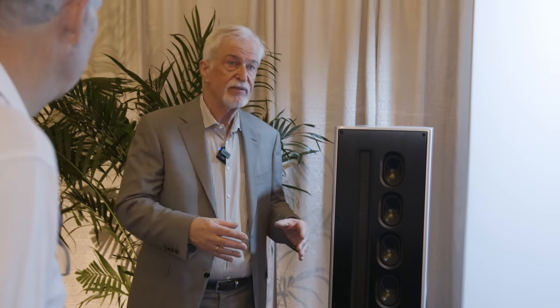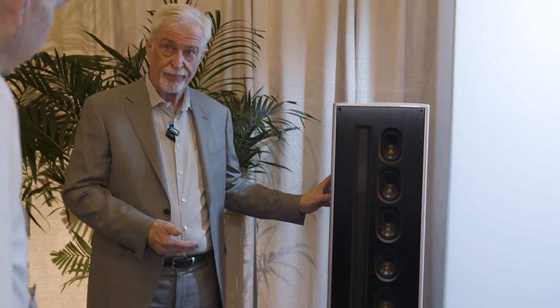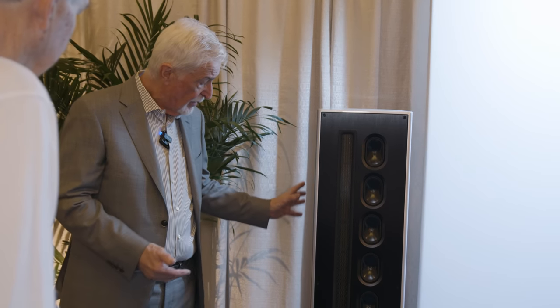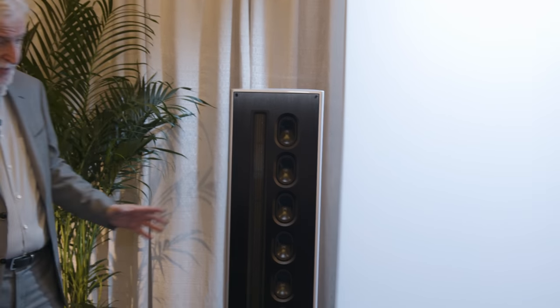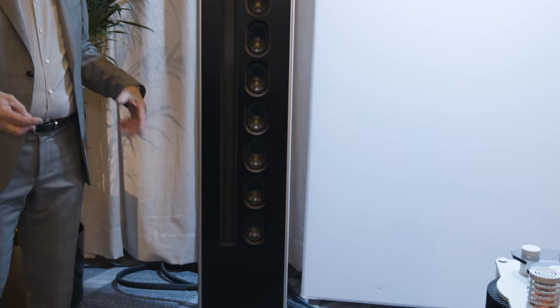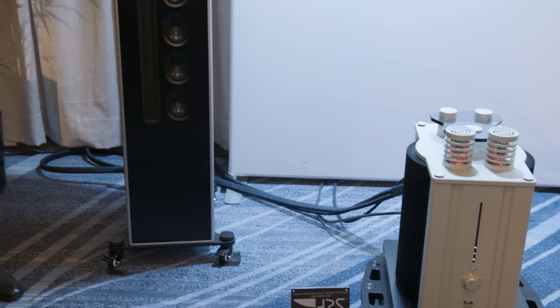Very often in such designs you have a problem matching the bass response, because if you don't design your bass system properly, it's too slow. What we did to avoid this is that we have a closed cabinet design — a sealed box. We have tuned the drivers to a very low resonance frequency, and the impulse response or transient response is absolutely fast and correct. So both systems match very well.